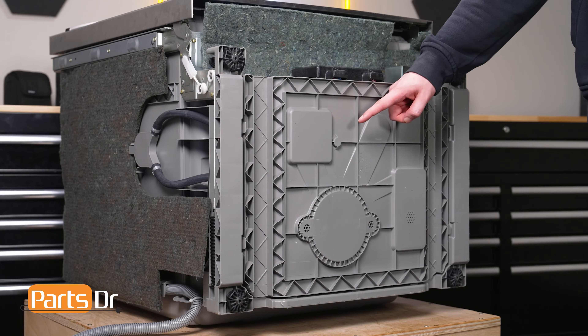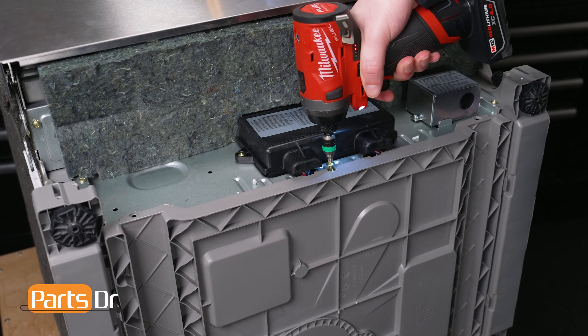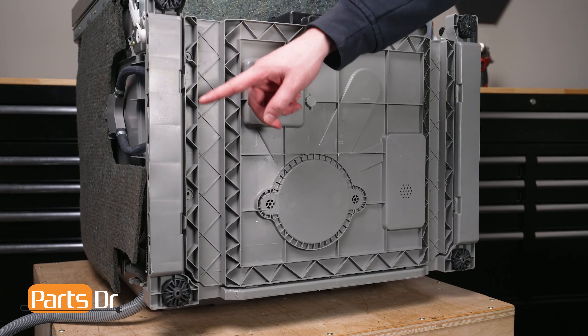The base cover is located here on the bottom of the dishwasher. Using a Phillips-headed screwdriver, remove the screw holding the base cover. Then depress the four locking tabs located here on the base cover to remove it.